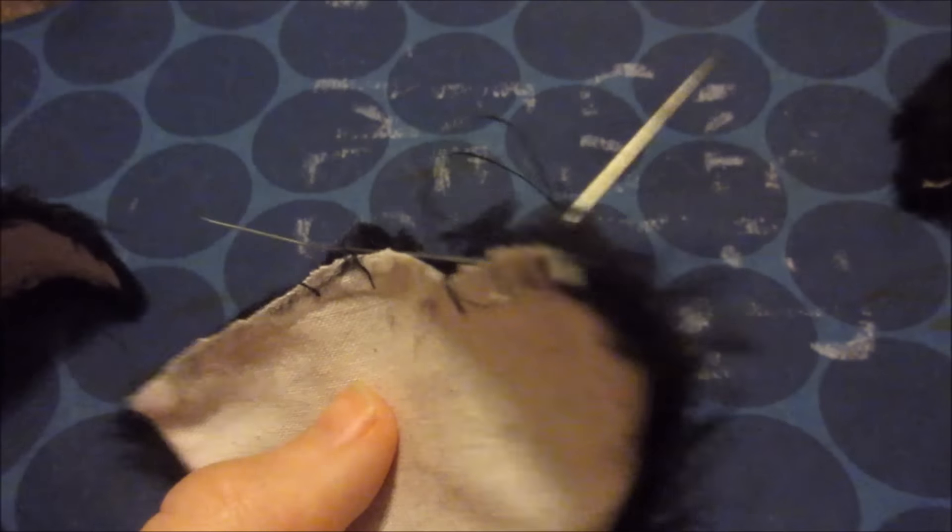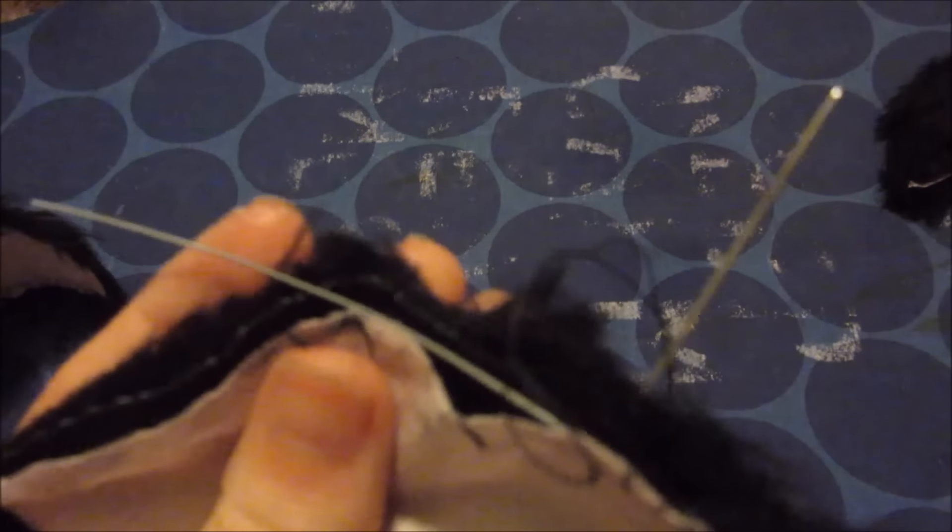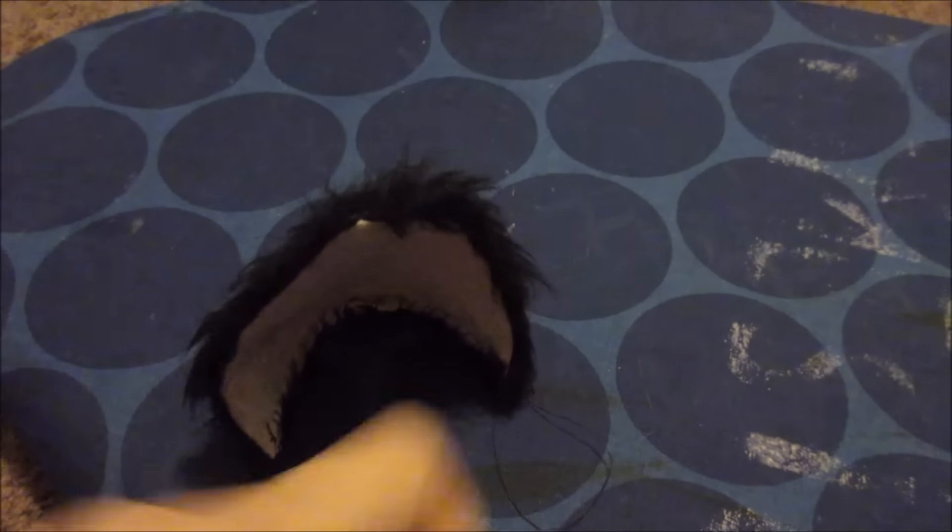Basically, what I'm doing is putting some wire in and sewing it inside between the two layers, and it's going to turn out like this. I can bend it any way that I want to. Then I'm going to sew it into the wig, so you won't see this part at all.